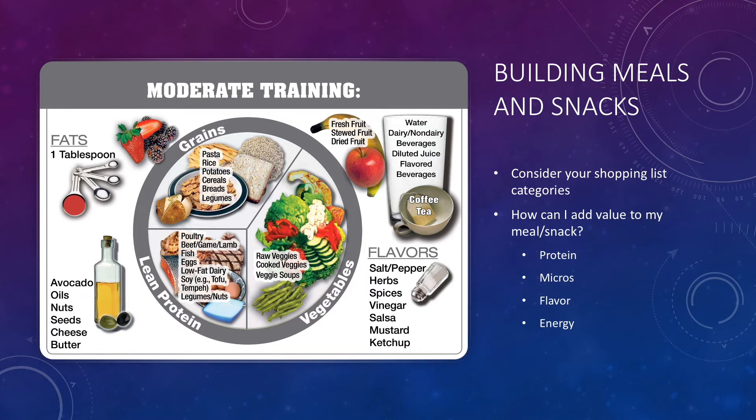Now that we've talked about the grocery store, let's talk about building meals and snacks with the groceries we've gotten. There's a table on the side showing how athletes should build certain meals or snacks — a lot of the plate is vegetables and grains, which are carbohydrates and super important for performance, with about 25% dedicated to lean protein options, and cooking oils and spices around the outside. When I'm making a meal or snack, I ask myself: how can I add value? How can I up the protein? How can I increase the vitamins and minerals? How can I add flavor using herbs and spices? And how can I add energy if I want a high-energy snack to fuel my performance later that day?